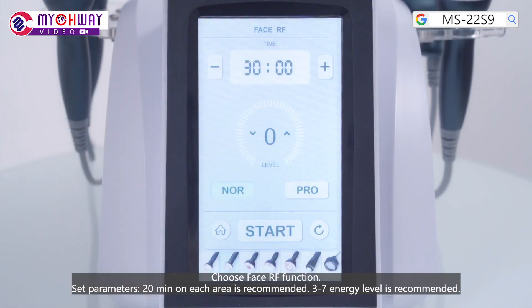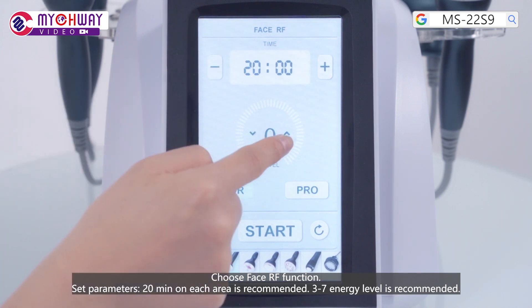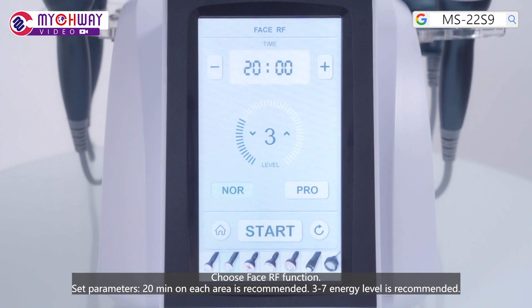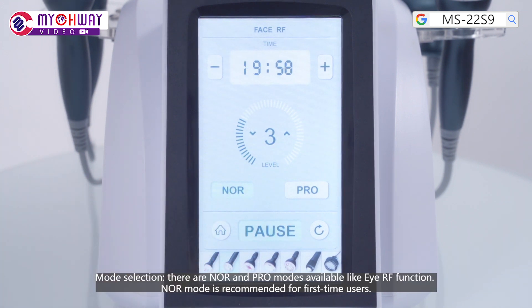Choose the face RF function and set parameters. 20 minutes on each area is recommended. Level 37 is recommended. There are NOR and PRO modes available, like the IRF function. NOR mode is recommended for first-time users.